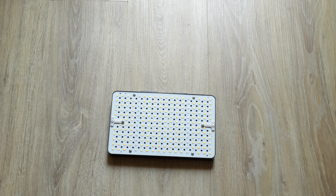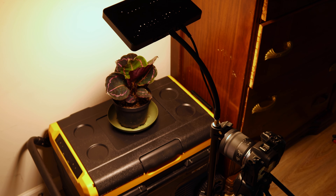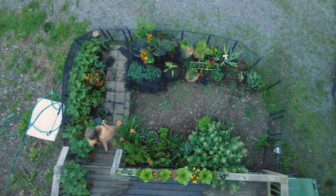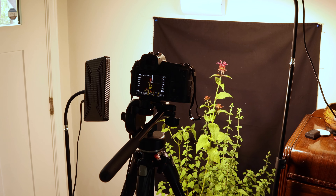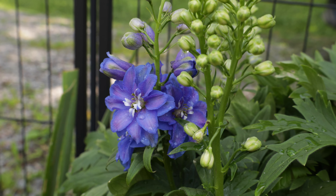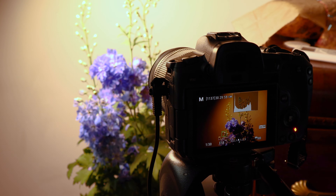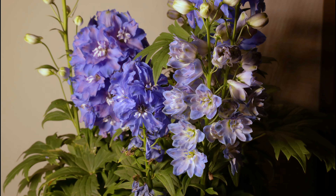The only thing I needed to get started was a grow light on a stand to ensure I had consistent lighting on my subject. Because most of my garden is planted in containers, I was able to bring my subjects inside so I could have more control over the photo session. I grabbed my delphiniums, set up my light, camera, and intervalometer, and I took my first time-lapse. It was so exciting!